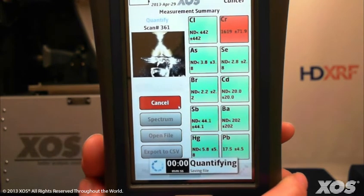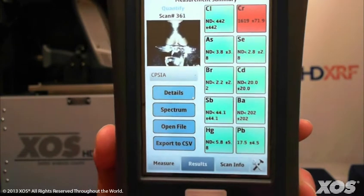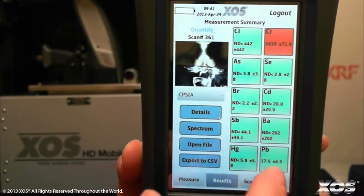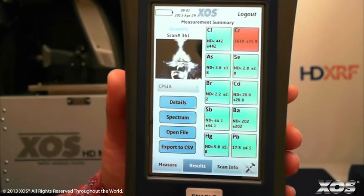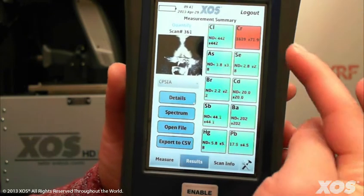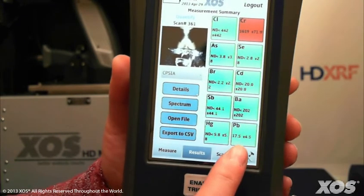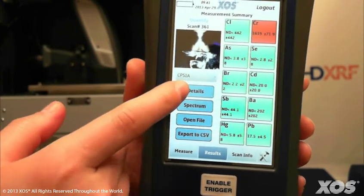The color-coded boxes on the screen will turn red based on the factory-set CPSIA limits, or you can create a limit set of your own to determine what level of lead and other heavy metals are acceptable for your application. For this sample, over 15,000 ppm of chromium was detected, so the box is red. Only 17.5 ppm of lead was detected, so the box for lead is green.